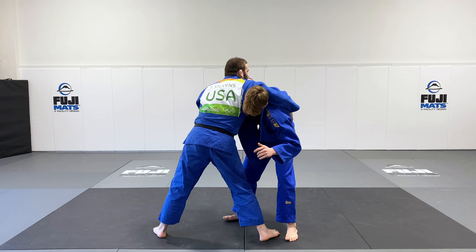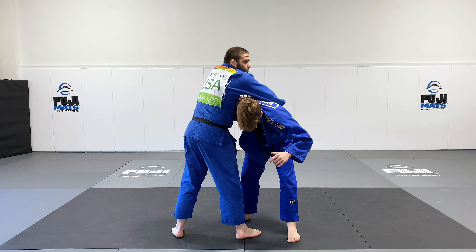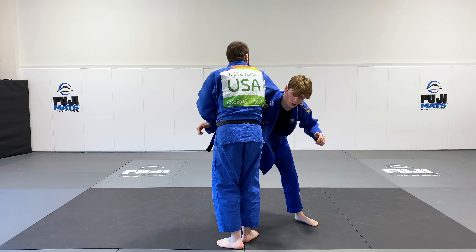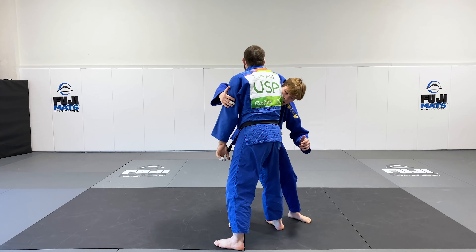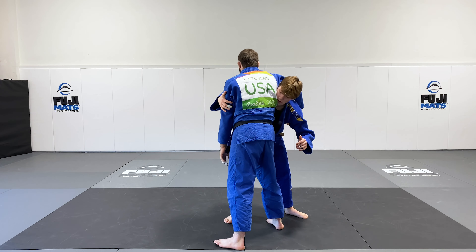I want my armpit to go right where the Epoem Gear logo is. I want it to fit in here comfortably. I don't want to go so far that there's space here with his head. I want to close all of that space off so that I fit nice and tight where his neck is.